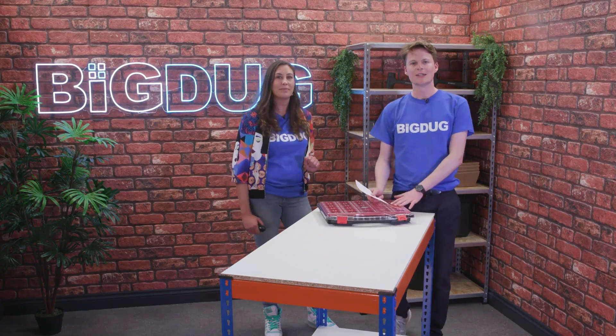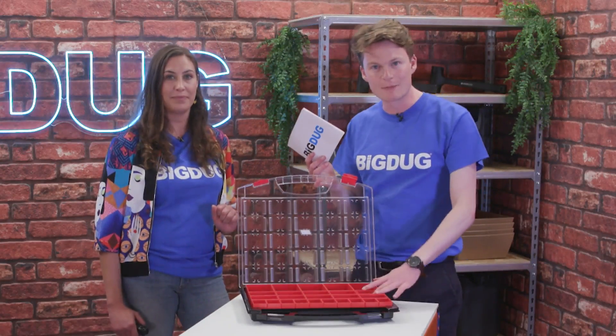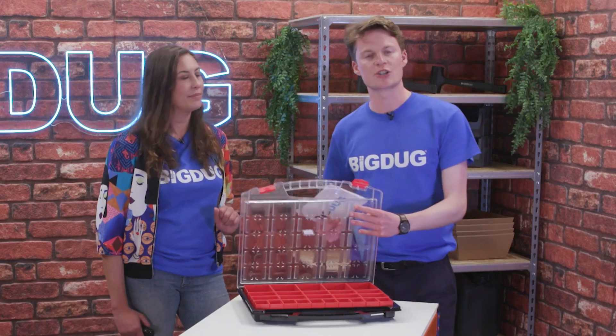This small parts organiser has removable compartments, so as you can see, it's really easy to take them out and pop them back in. It also has a clear lid so you can see what is in each compartment.